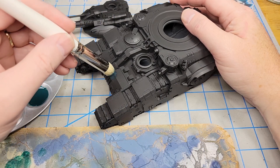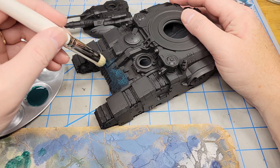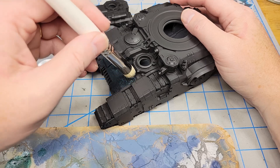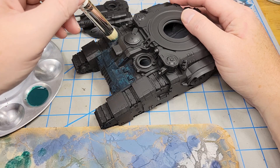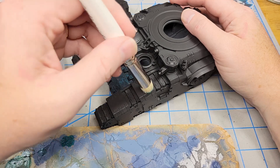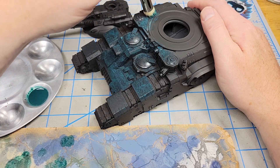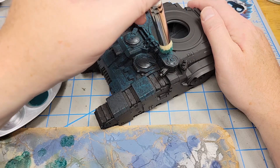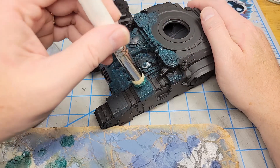I'm going to start off using Citadel's Lupercal Green, which is a very dark emerald green color. I've thinned it down quite heavily with water because I want it to go on fairly smooth. But if it leaves just a little bit of texture, that's okay. I'm just going to use this big Artis Opus brush. There will be a few areas that are a little more difficult to get to with the large brush, so I wait until I get a few layers on and then go in with a regular paintbrush to touch up those areas.